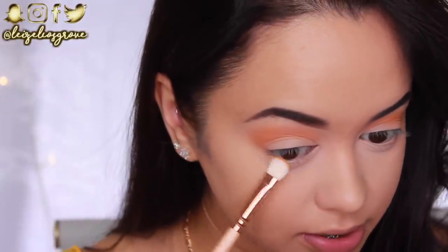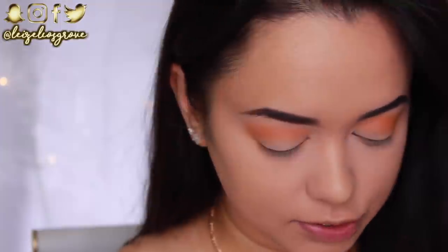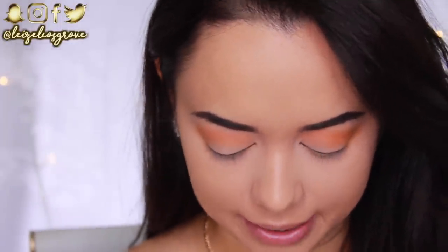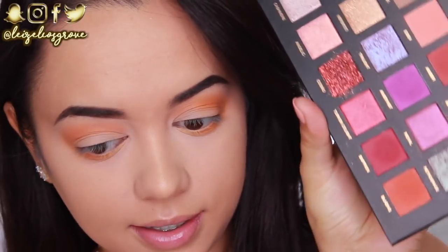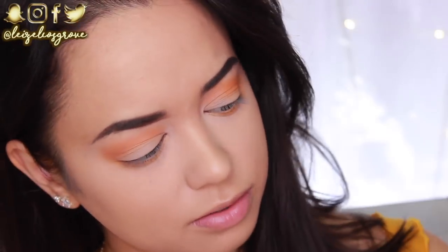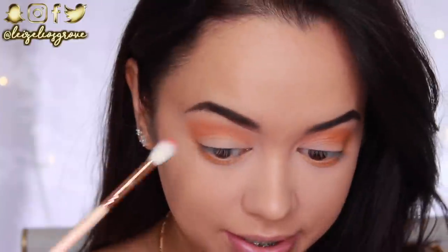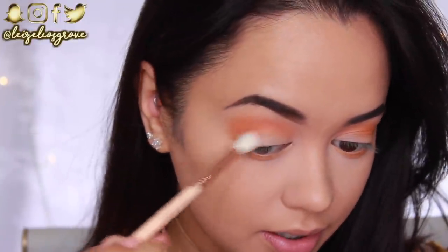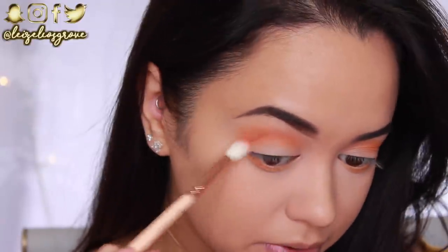While I'm here I may as well just take some of that Creamsicle shade and run it along my bottom lash line as well. So next I'm going back into the Huda Beauty palette and taking Blazing — the bright orange matte shade down the bottom — and using a Zoeva Luxe Crease Brush to run that through the crease as well, just to help build it up.